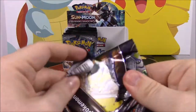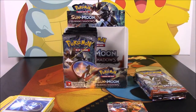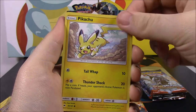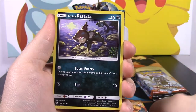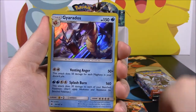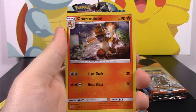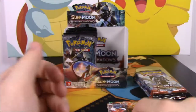Got another Ho-Oh reverse! I wonder what the ultra rare will be in this one — usually with a booster box you get one ultra rare or full art or gold card per pack slot. We got a Pikachu, Pansear, Charmander, Alolan Rattata, Porygon, a Rhyperior Reverse Holo, and we got a Gyarados — or Gyarados, however you say it — that looks so awesome and it is a holo! Then a Steel Energy, Charmeleon, Tormenting Spray, and a Lana trainer.